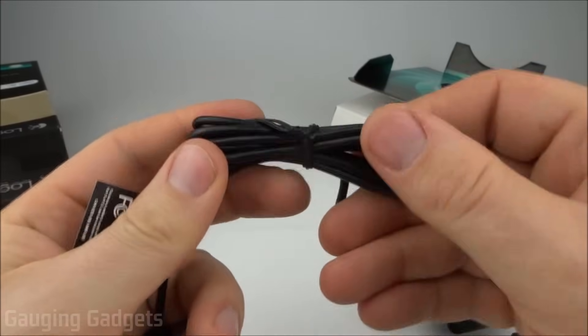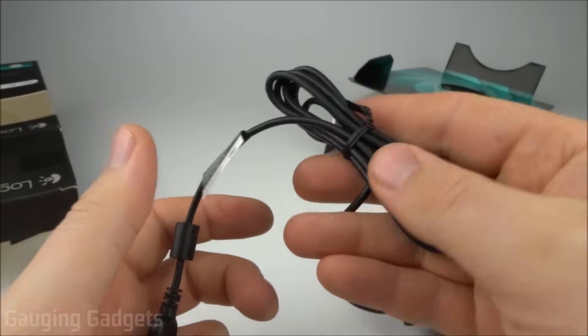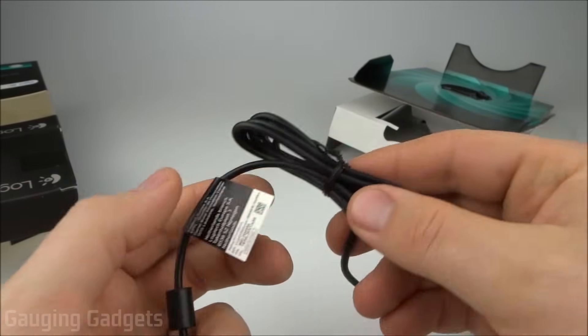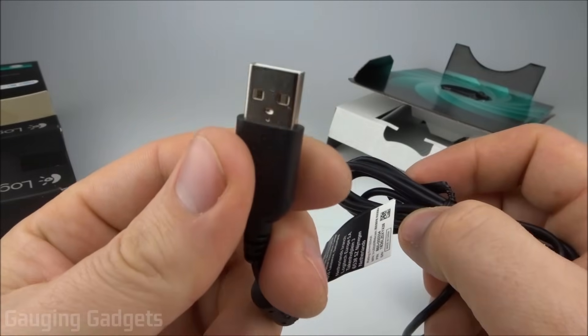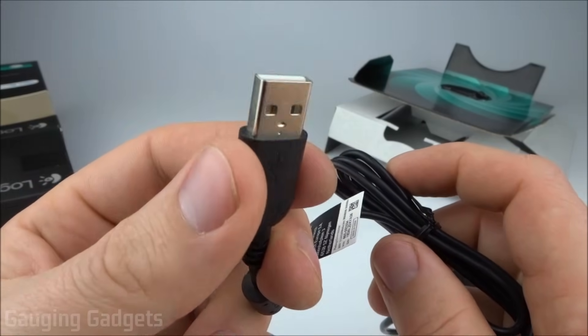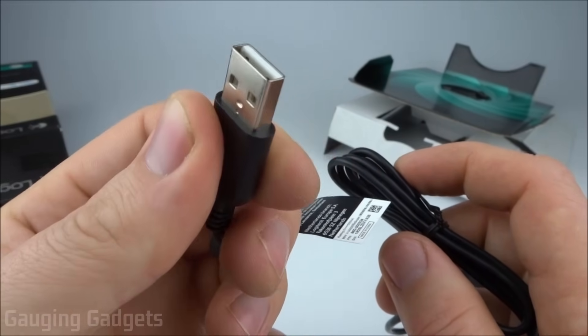Looking at the cable, it is about five feet long, so you're not going to have any problems getting this mounted and plugged into your computer. It is a standard USB, so that's going to be compatible with Windows computers or Mac — anything like that. You won't have any problem with that. That's very compatible.